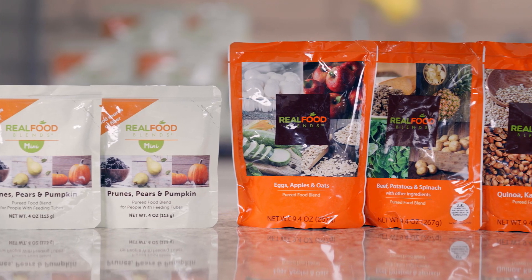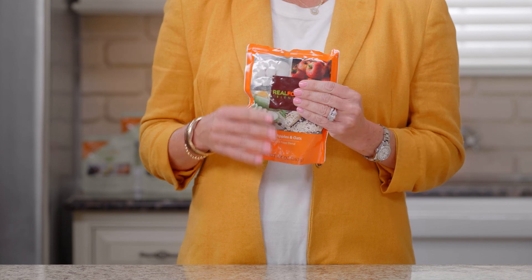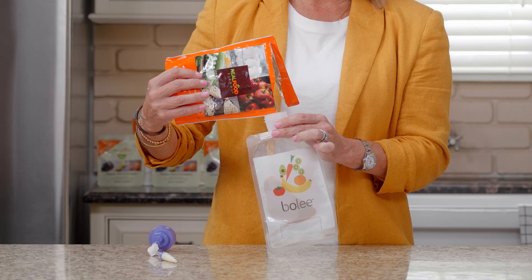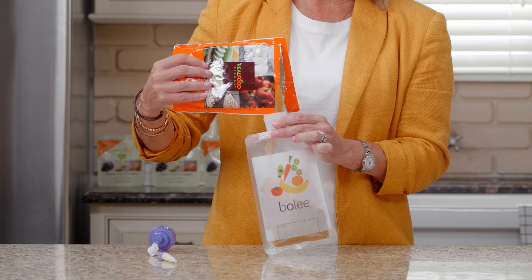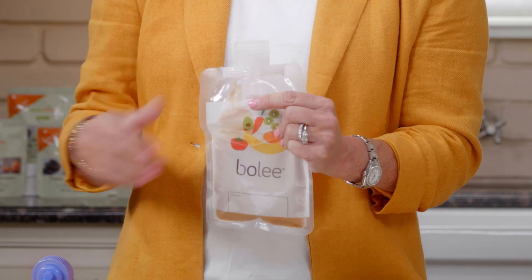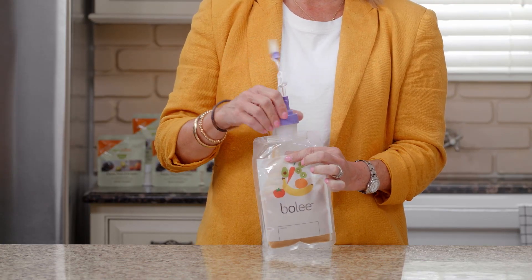When administering real food blends, you want to knead the pouch because it is food. With the reusable Boley bag system, you will clamp the Bolink large cap, pour the amount needed into the Boley bag, then knead the bag to evenly distribute. Attach the Bolink large cap to the Boley bag.